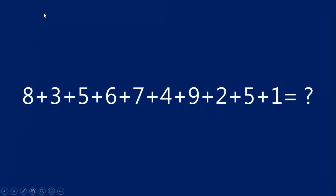Traditionally, you would probably start with your 8 and add on. You'd say 8 plus 3 is 11, 11 plus 5 is 16, and then you would just keep adding all of the numbers. Maybe you would show your work, show what you carry, and then write your answer at the end. That's the traditional way to solve an addition problem.